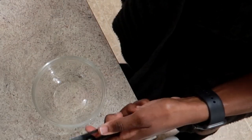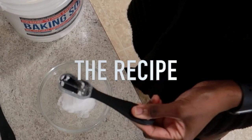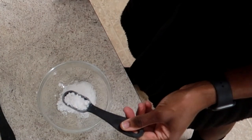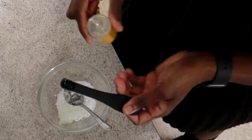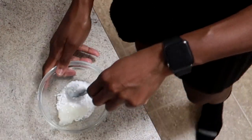You'll also need a bowl and measuring spoons. First, add one tablespoon of baking soda, one tablespoon of the Alum powder, one tablespoon of Vicks Vapor Rub, half a teaspoon of Vitamin E Oil, and one-fourth teaspoon of the essential oil. Mix together.